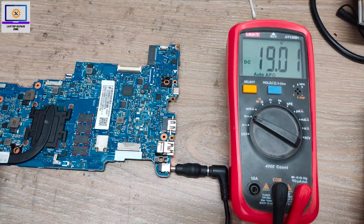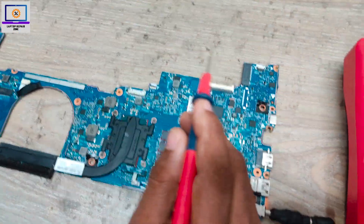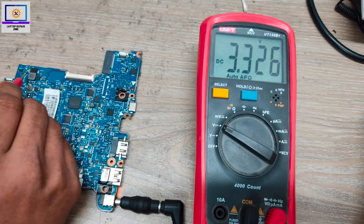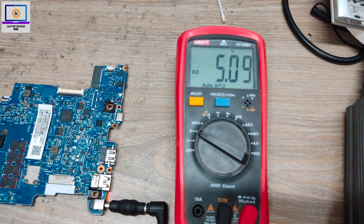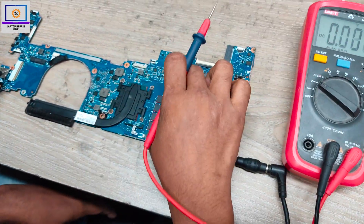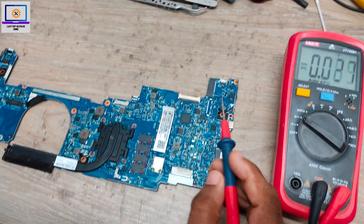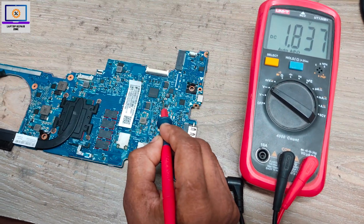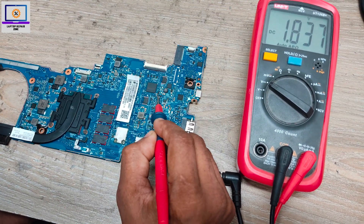Here, as you can see this pad — 19V is present. Step number three: 3V and 5V always-on rails. This one should be 3V — okay, it's present. And this one is 5V — 5V also present. Now I will check 1.8V. This coil — maybe 1.8V — okay, it's present. Secondary here also: 1.8V present.